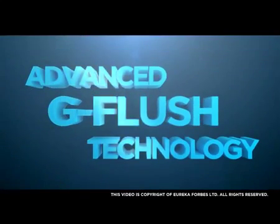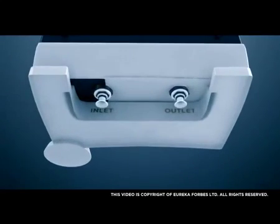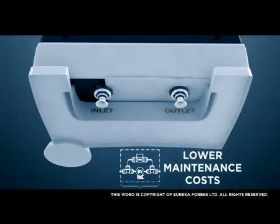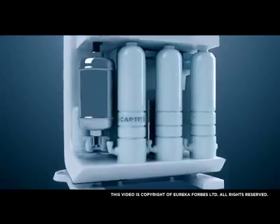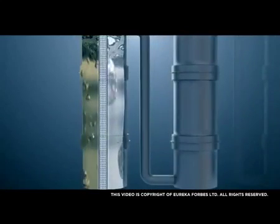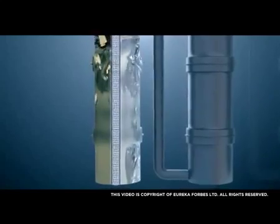Advanced G-Flush Technology enhances membrane performance with periodic auto-flushing, extending the membrane life of your purifier and resulting in lower maintenance costs. The new I-Cartridge is an advanced yarn-wound filter that removes very fine suspended particulate matter from water before it undergoes the RO or UF purification process.